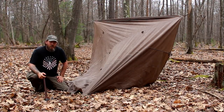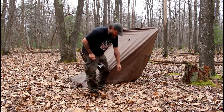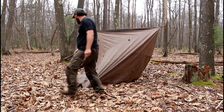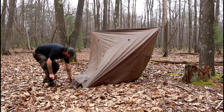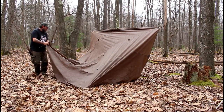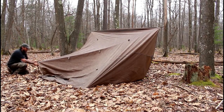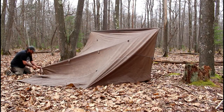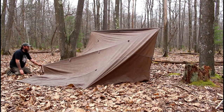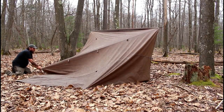Now we're going to do the exact same thing on the other side — two tie outs back from the corner, stake it down. So here we have our corner, we go one, two, and that's the one we stake down, remembering to keep it nice and tight. This one's going to end up being a little bit loose because I have a log right where I have to put my stake, so I'll just have to move it a little bit.